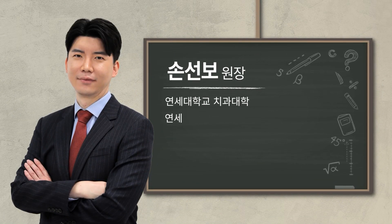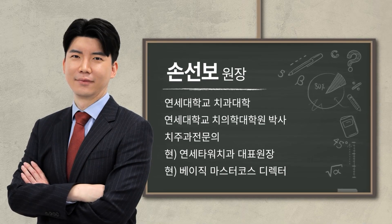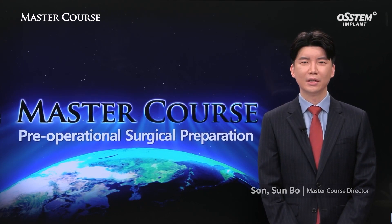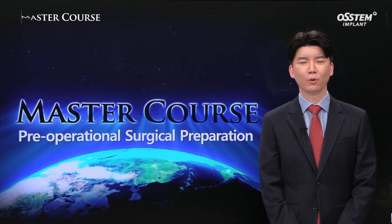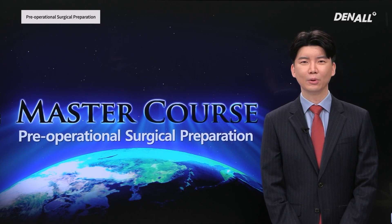Greetings, everyone. I'm Dr. Son Son Bo, Basic Master Course Director. I am honored to be with you here today. Today, I want to talk about pre-op surgical prep.